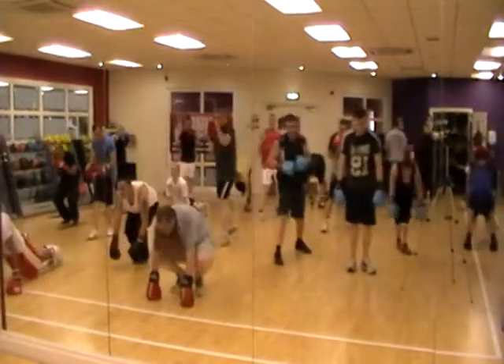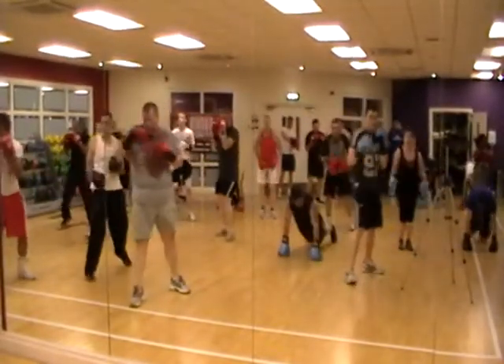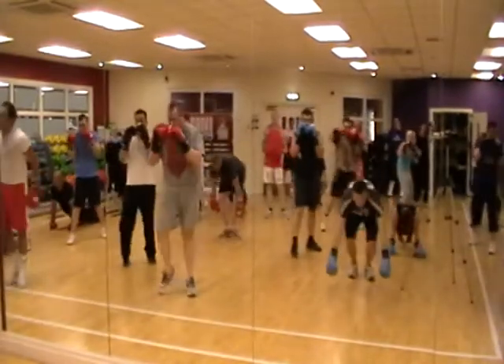Good, good! Here we go, here we go, here we go! Following through the movement, the 25th standing right!